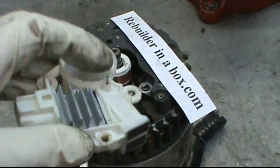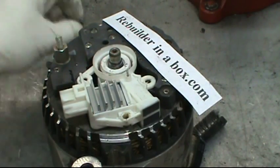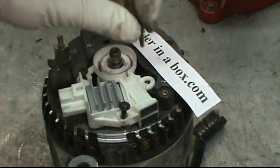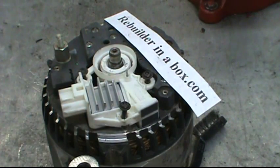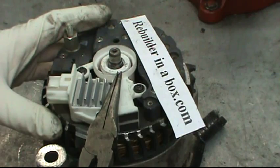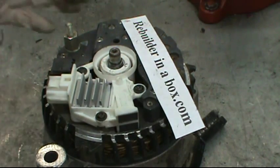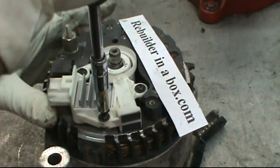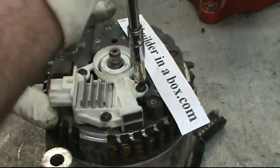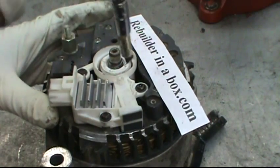The brushes are held back in the voltage regulator by a retainer pin. Set the regulator in place, put the three screws in, and tighten them down snug with the T20. Then pull the retainer pin so that the brushes can contact the slip ring. The T20 screws should only be tightened snugly at first, then go around in a clockwise pattern tightening each one a quarter to a half turn until they are fully tightened.